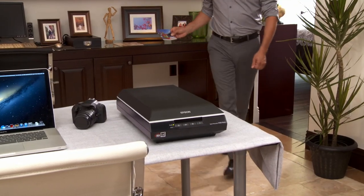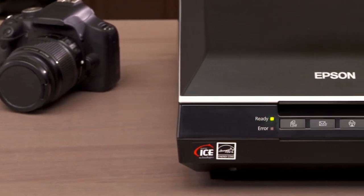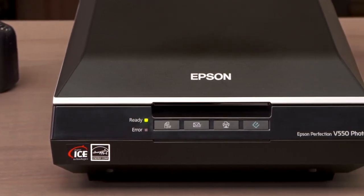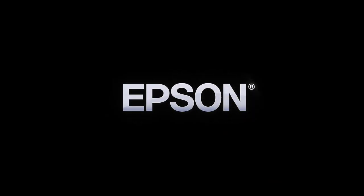From dazzling images able to be shared instantly to versatile functionality, the powerful Epson Perfection V550 Photo Scanner helps you achieve maximum performance. Epson — Built to perform.